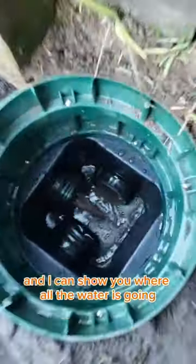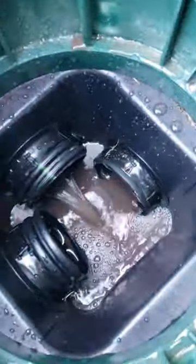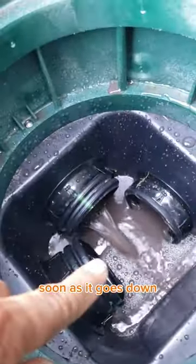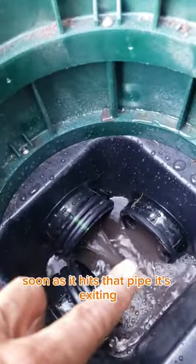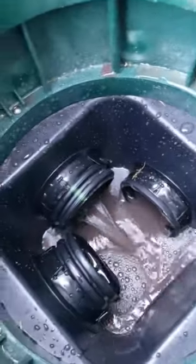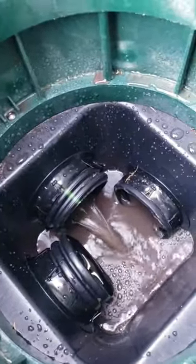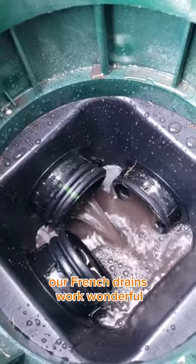I could show you where all the water's going — that's just from a hose. Where is it going? It's exiting right away. As soon as it goes down, as soon as it hits that pipe, it's exiting. That's what I would like to show our friends — drains work wonderful.